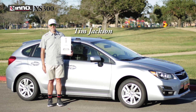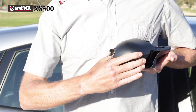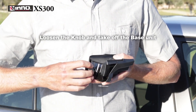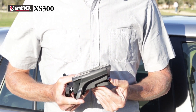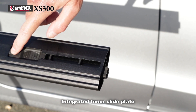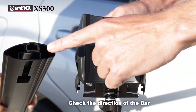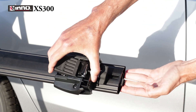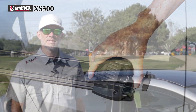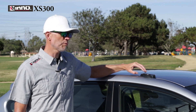I'm Tim Jackson with InnoRacks, introducing the XS300 Aerobase Stay for use with fixed point systems and flush bars. Inno makes multiple TR hooks to accommodate various makes and models. Please refer to the fit guide to select the appropriate TR hooks for your vehicle.